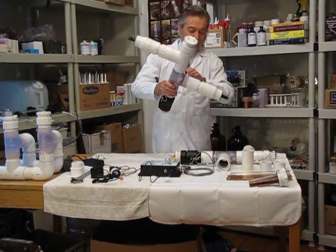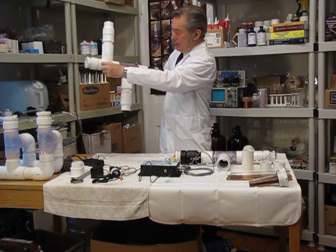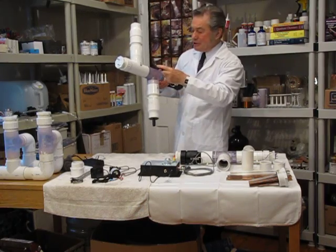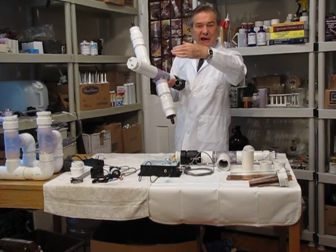The water comes in from this side and goes down onto the end of the electrodes, because that's where most of the wear is — they wear down like a candle.